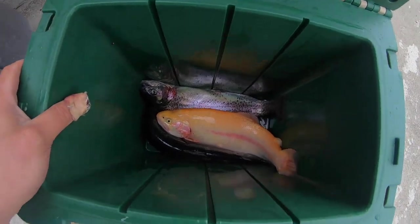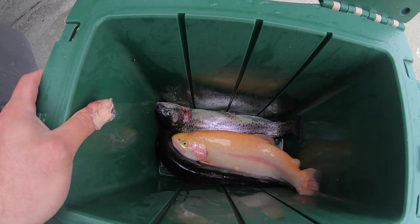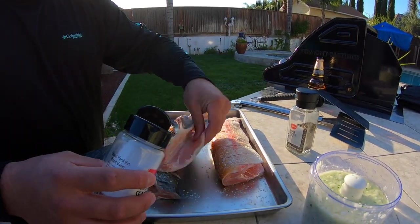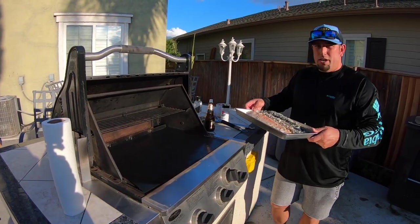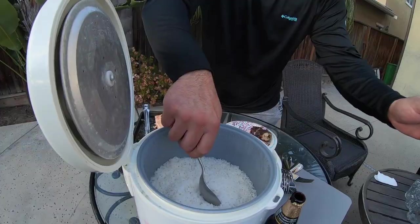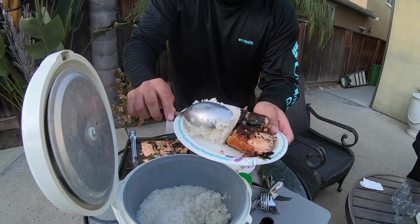Check that out guys — I ended up getting two rainbows and this beautiful lightning trout. So we're going to be doing a taste test. Not too sure what kind of recipe I'm going to be making, but I want to see what the difference is in what it tastes like. So that's what this episode is about — a taste test with two different fish. We'll see you guys in the kitchen.